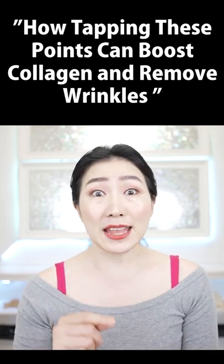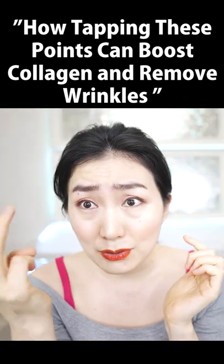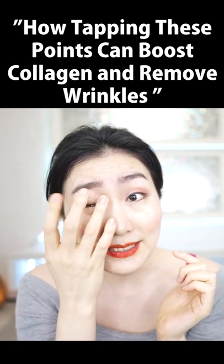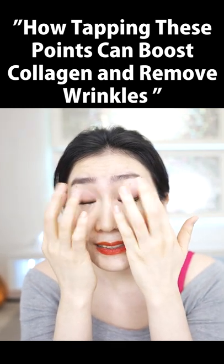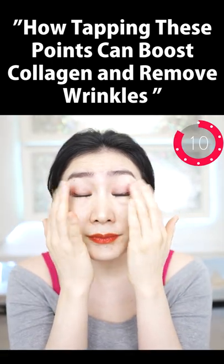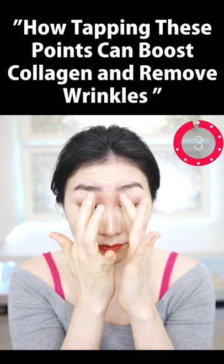You will find your face tightened and rejuvenated when you get up in the morning if you do this. Put your three fingers along with this curve like this and very gently tap your eyelids. Tap carefully so as not to hit your eyes. It is effective in preventing eyelid dents and sagging.